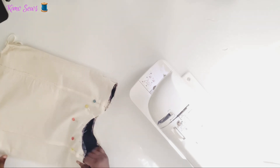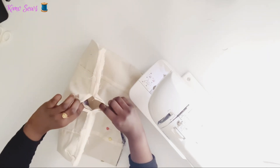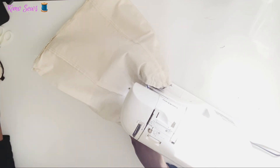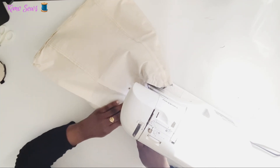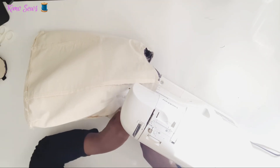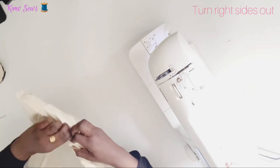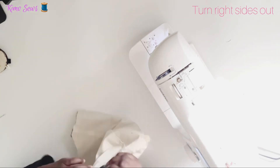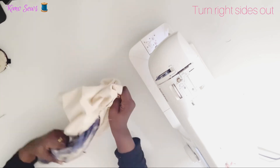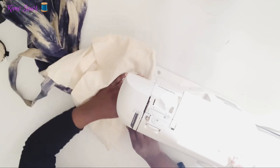I'll go ahead and sew the bag together. My opening is still at the bottom of the bag. I'll go ahead and sew the bag together.